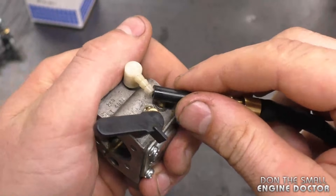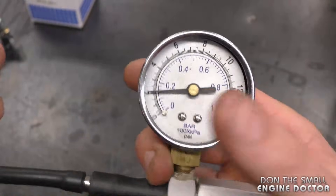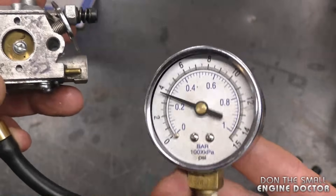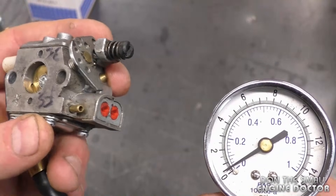Now I have a carburetor that will fail that test. I'm going to pressure test it to show you what happens. Connecting into the intake connector, I'm going to try to pump it up to 7 PSI — and as you can see, I cannot get any reading at all. The needle just keeps coming down, which means there is a major leak in this carburetor.